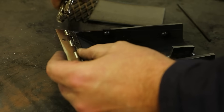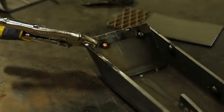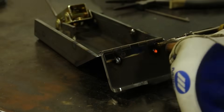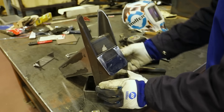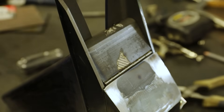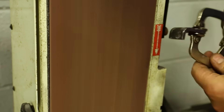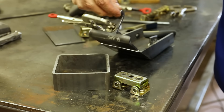For this door, I'll be using a piece of piano hinge. I will simply tack this in place. Now the final fit can be checked. This handle will provide a way to open and close the access hatch.